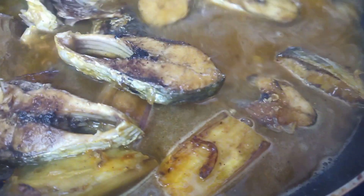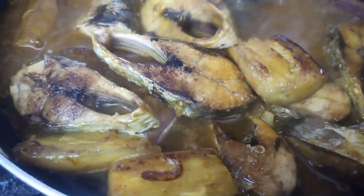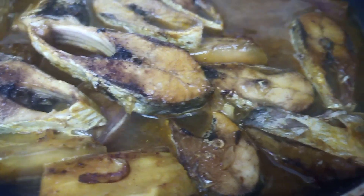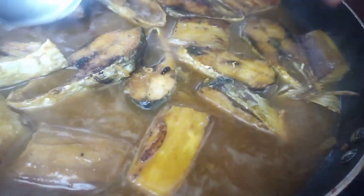If you want thick or thin gravy, you can add less or more water — it depends on you. I'm going to cook for a few more minutes until everything is fully done together. You guys can add your favorite spice and herbs if you want.